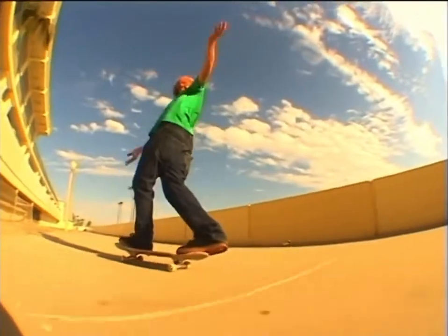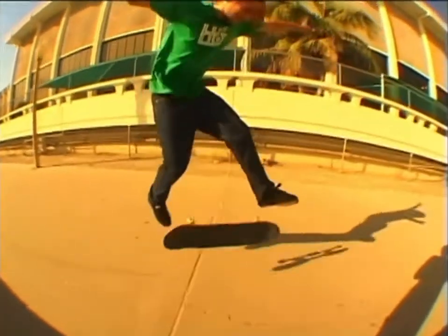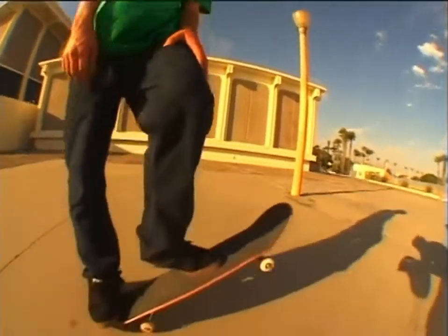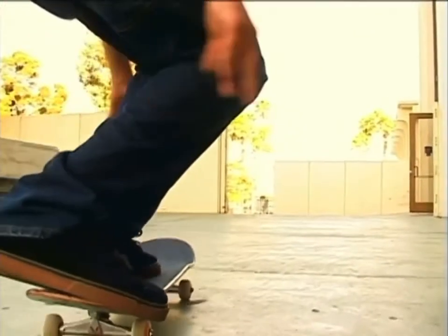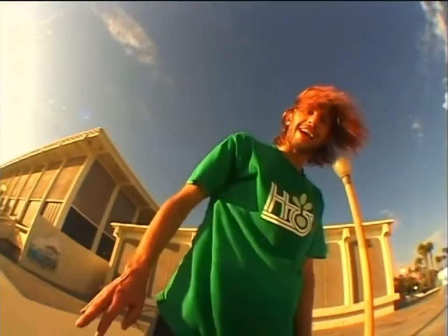I stand like this sometimes. To do a 360 kickflip, you're going to want to put your front foot in a pointy type of kickflip position, fairly in the middle of the board — pointy toe. Your back foot is going to be in this little pocket, the curvature of the tail, right about here. I like to put it a little bit off, hang it off a little bit.